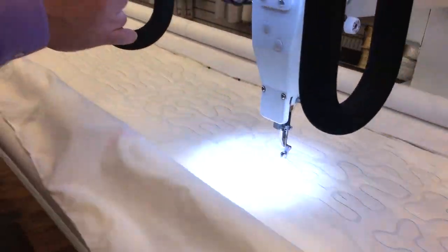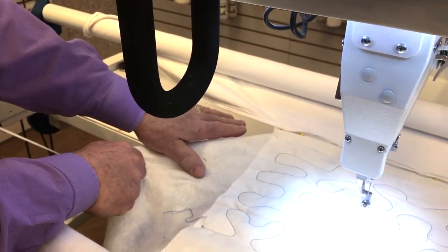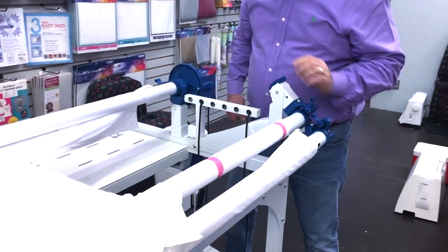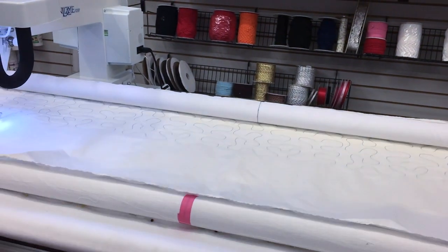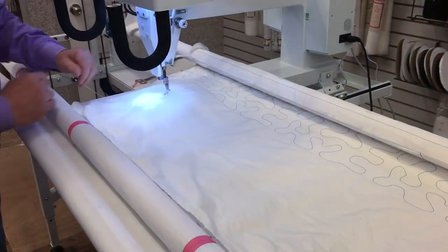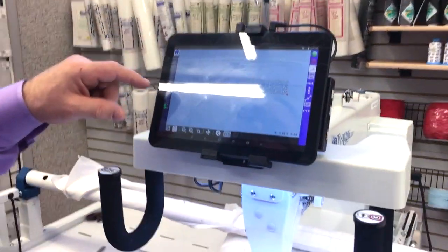The machine has a stitch regulator, so it stitches faster when it moves faster. At the end of the row, the machine stops and ties a knot. Move the machine away, grab the top thread, move back to the last stitch, take a stitch, move away, pull three threads up, and cut all three — row done. Before quilting, always test your tension on scrap fabric at the edge where there's extra batting. To roll the quilt, unlock the backing bar, roll it to access the last quilting area, tighten the take-up bar, and lock it.